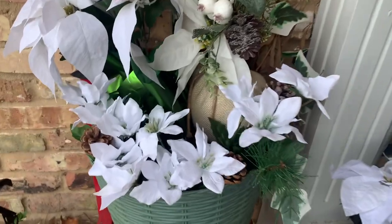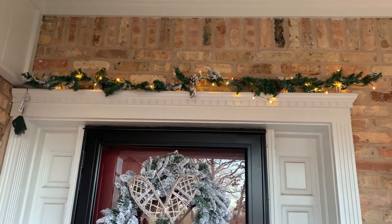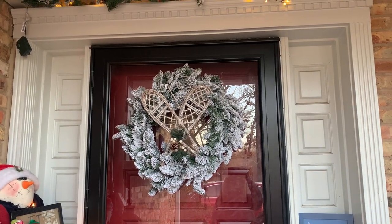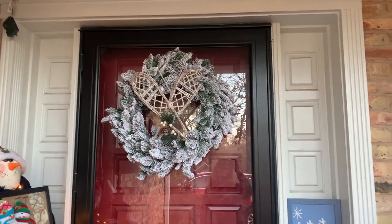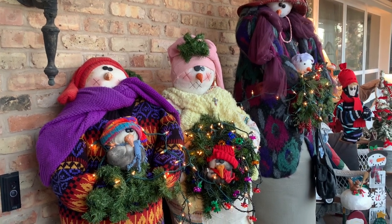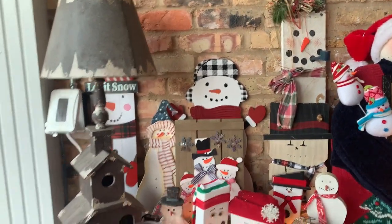Stepping outside onto the front porch — there's the white poinsettias, the few I just added. There's my wreath. And there's a winter little piece I just got at Dollar General. I just made a new wreath — I used to have one with snowflakes but I found this one on sale at At Home — it has snowshoes. I redid it. We have 'Let It Snow.' And here's my snow family that I just love — I got them at a thrift store, kind of one at a time.